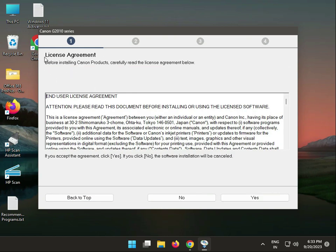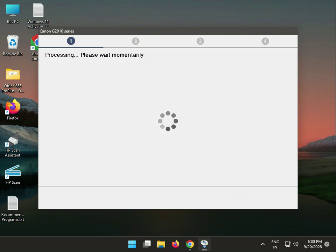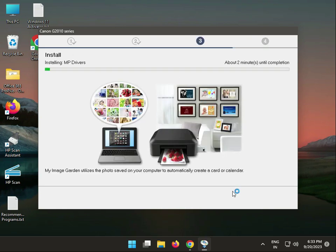When prompted with the agreement, you have to click yes and again yes. Wait for the mandatory progress to complete. Now the drivers are installing.